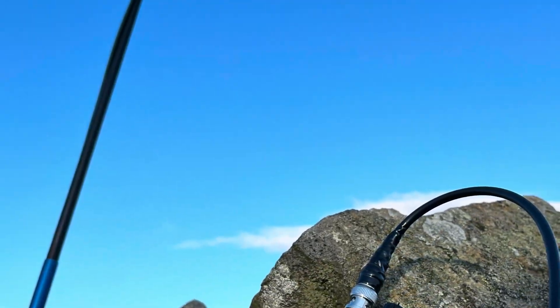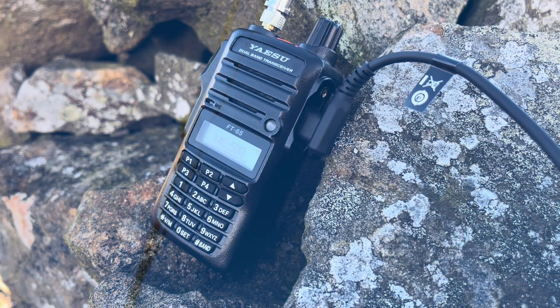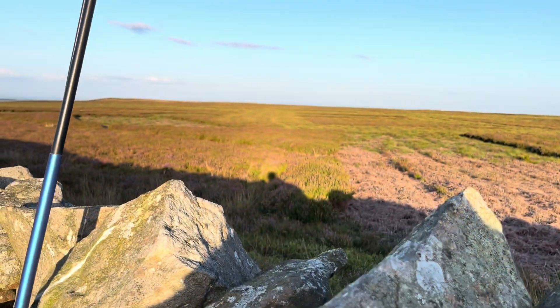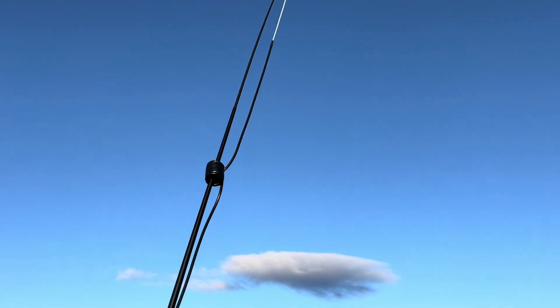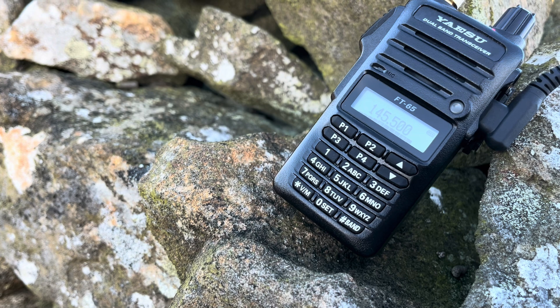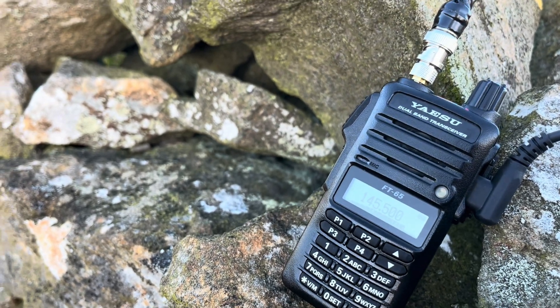Hello CQ, hello CQ. Golf Zero Charlie November November portable, Golf Zero Charlie November November portable in Wensleydale, calling anyone anywhere. G0CNN portable, CQ and standing by.